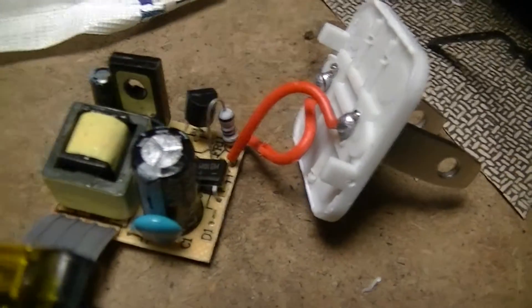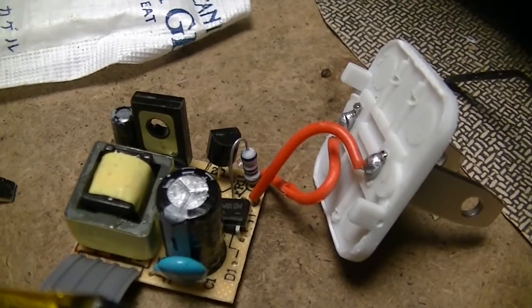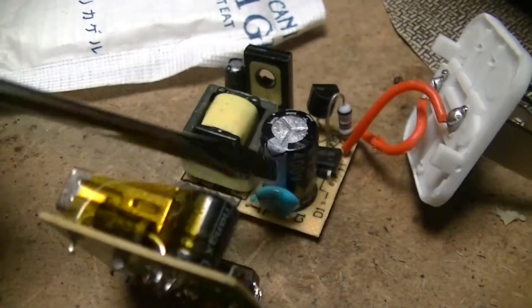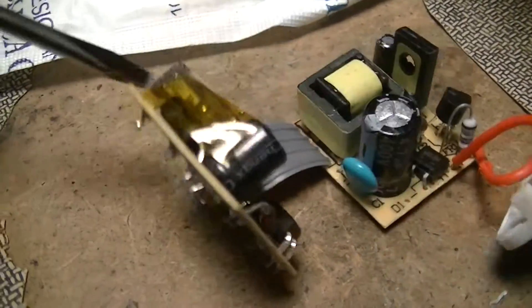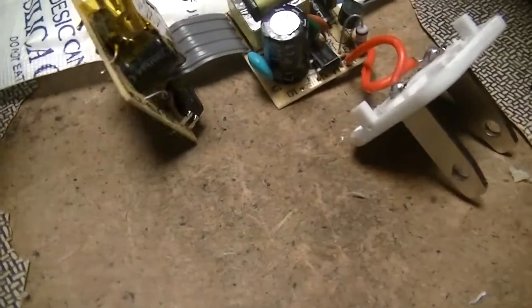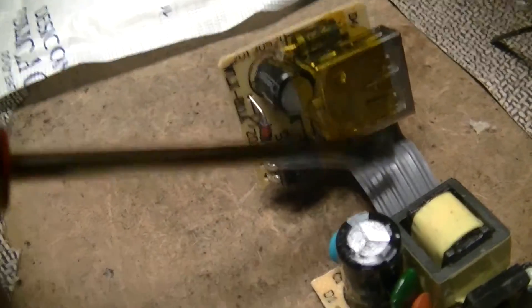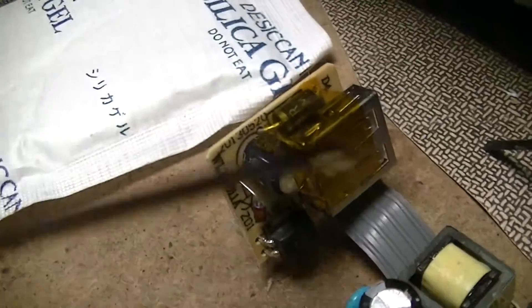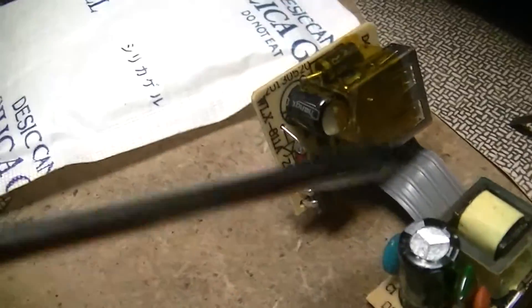Whether or not it actually is a Y-cap, I don't know. A Y-cap is a capacitor that's safety rated so that it can be connected between mains live — hot, active, whatever your local terminology is — and any exposed metal that a person touching the device could actually touch. On the output there's a generic electrolytic cap, an optocoupler, and a zener diode that forms the feedback loop, which just shuts off the oscillator whenever the output potential reaches the threshold.